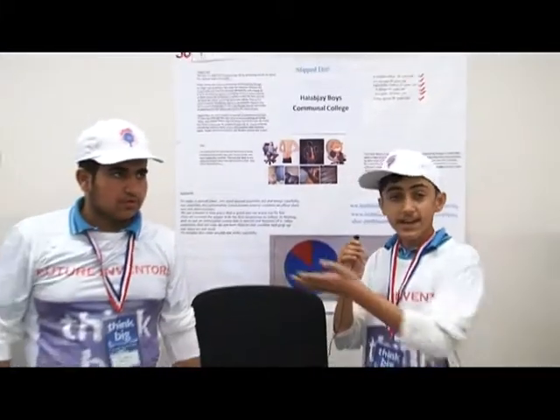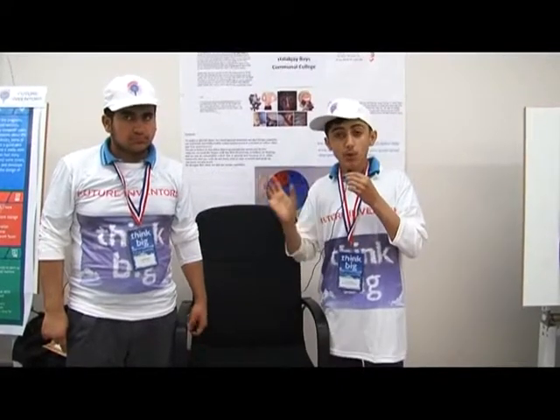My name is Rael, and here is my partner Ahmad. Our topic is the sleeping disc problem. Sleeping disc problem is a common problem in the world — there is a pain in our lower back, and with this invention we can solve this problem.